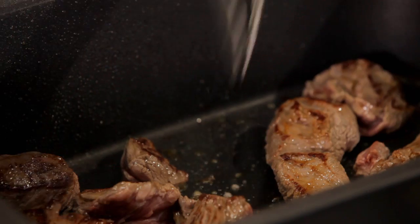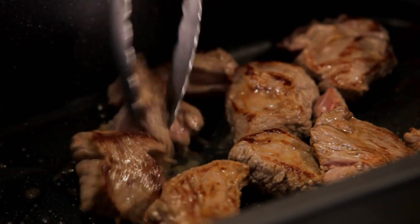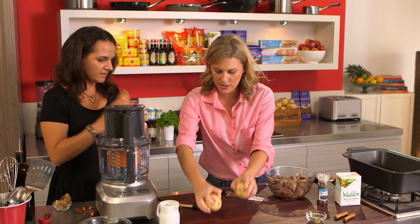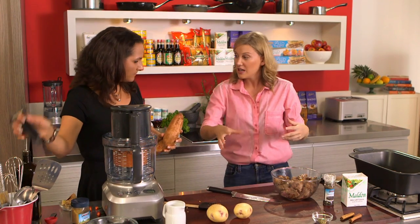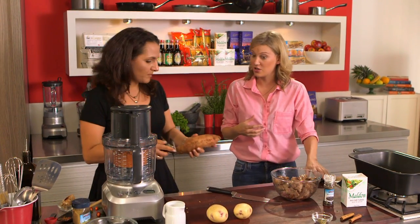Looking good - this is great because it's nonstick so it doesn't stick too much on the bottom. You won't need to use as much oil either. We've got these nice kestrel potatoes - when you're cooking slowly you don't want a potato that's going to be all floury and crumble up. These ones are great because they'll hold their shape throughout the whole cooking process.